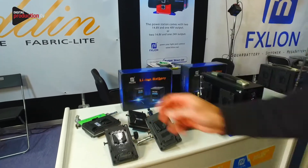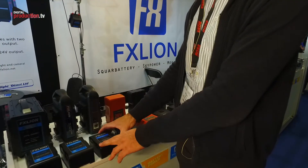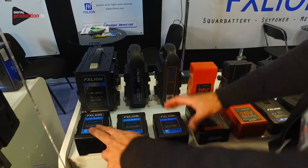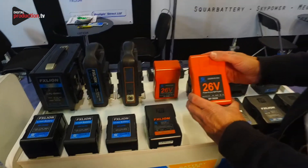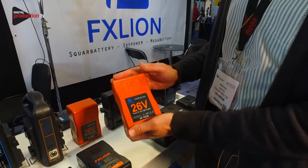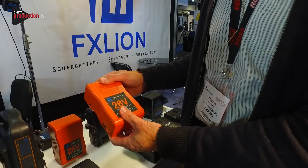Other benefits from the FX Lion range: the small square battery comes in three different sizes — you've got a 98, a 150, and a 200 watt hour. We also offer twin chargers and quad chargers. We also do a 26 volt battery, kept orange so that people don't mistake it. This is for your high powered lights that run off 12 to 30 volts, where you use half the current by using double the voltage.